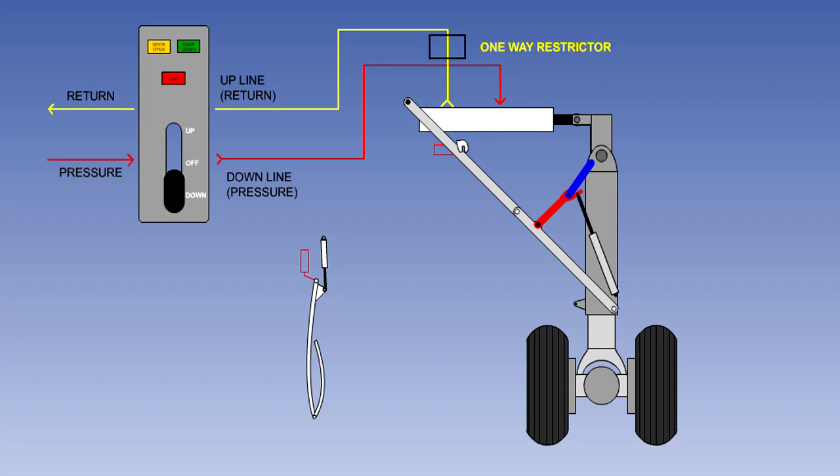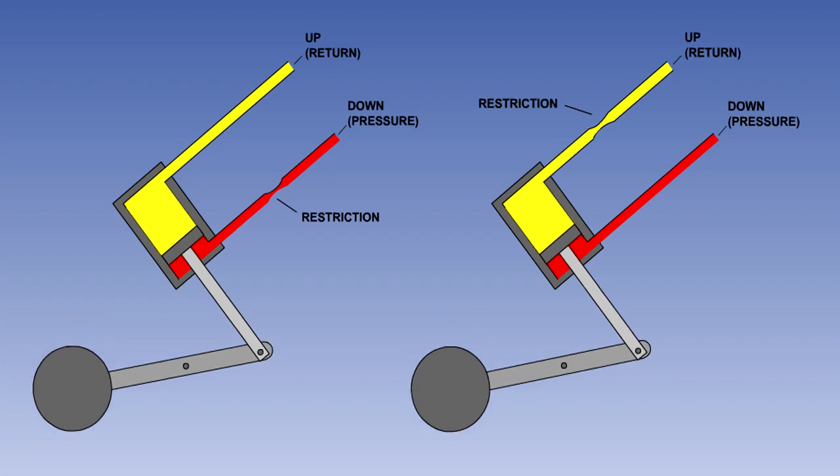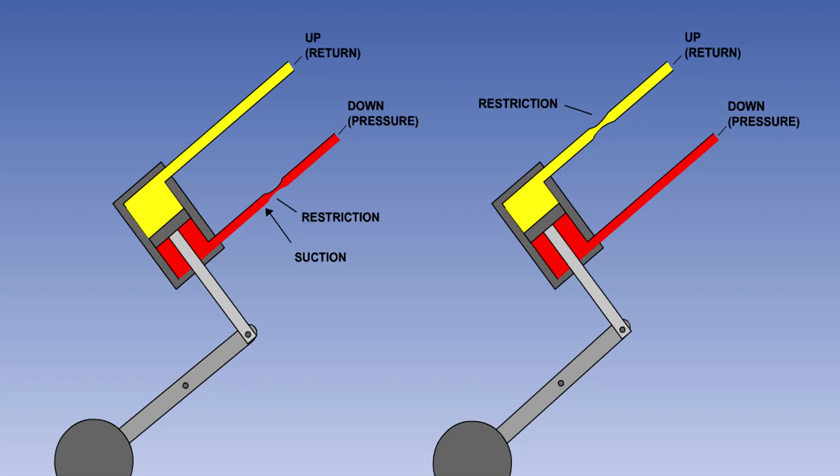You may wonder why the restrictor is in the up line and not in the down line. When the gear is going down, pressure fluid is passing through the down line and the up line is used for return. If the restrictor was in the down pressure line, as shown on the left, the suction caused during lowering by the weight of the gear on the actuator piston pulling fluid through the restriction could be sufficient to cause cavitation of the fluid in the actuator and pipeline. With the restrictor in the up or return line, as shown on the right, the speed of lowering is still controlled but there is no problem with cavitation. Also, if the gear has to be lowered under its own weight without hydraulic pressure available, the fluid displaced from the actuator will still pass through the restrictor, so the speed of lowering will still be controlled.